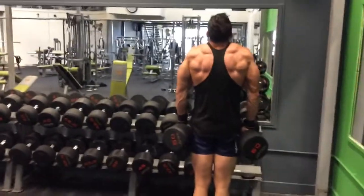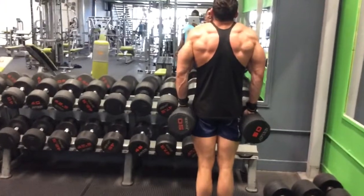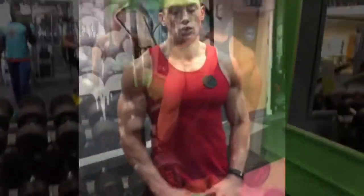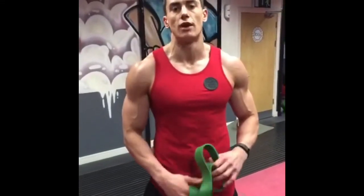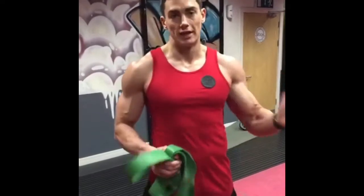Alright, let's do it. So I'm doing a band workout today guys — my recovery session in between strength training. These are my trigger sessions on days in between my heavyweight days.